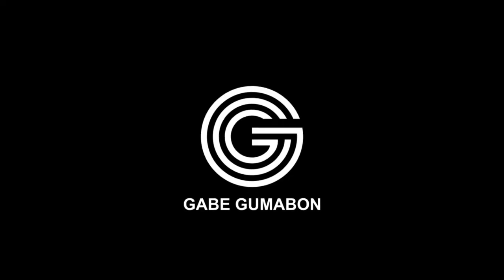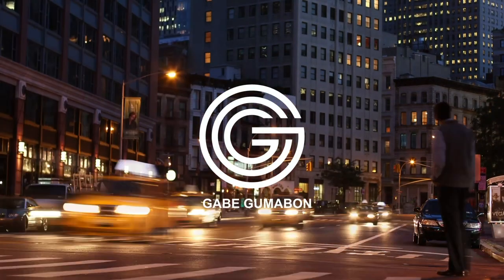Hey, what is good YouTube family, welcome back to another episode of the Streetwear Hunt series. This is episode 3, where I hunt for local streetwear, review them, and feature them on my channel. This is my way of helping promote them, give them more exposure, and give you guys more options — instead of buying international brands, we also have local streetwear to look into.